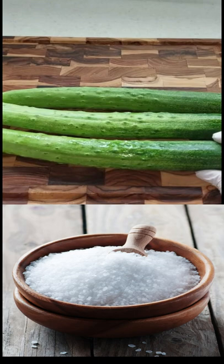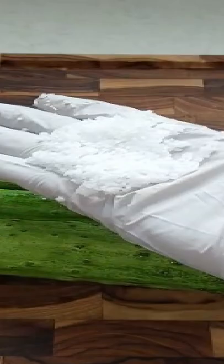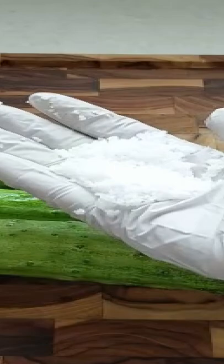Today, I am going to show you how to clean cucumbers. You need to have coarse sea salt. These types of salt are generally flakier and coarser in texture than traditional table salt.